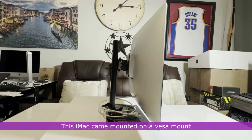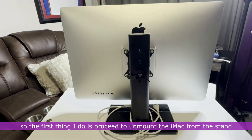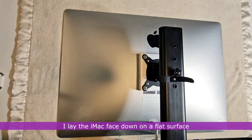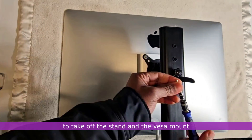This iMac came mounted on a VESA mount, so the first thing I do is unmount the iMac from the stand. I laid the iMac face down on a flat surface and unscrewed the mounting screws to take off the stand and the VESA mount.